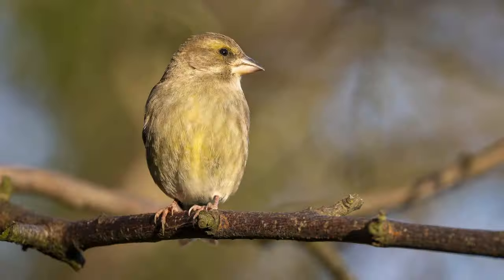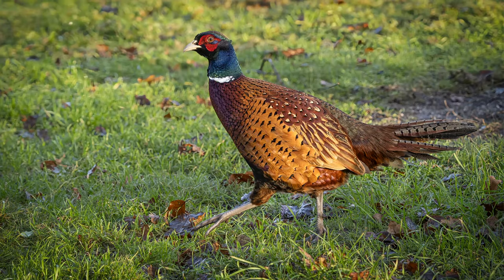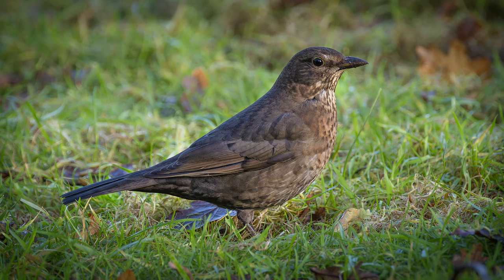Nikon claims you'll be able to automatically photograph a bird as it takes off — I'll be interested to see whether that actually works. Another feature added is the ability to remotely control up to 16 Z8s using the NX Field remote capture software. If you do happen to have 16 Z8s lying around, this will be really useful, but I think I'll have to wait a little while before it's any use to me.